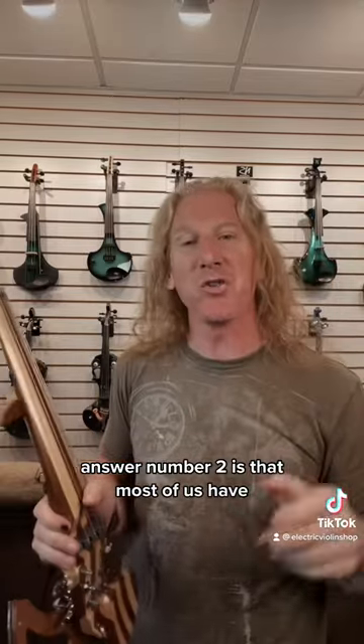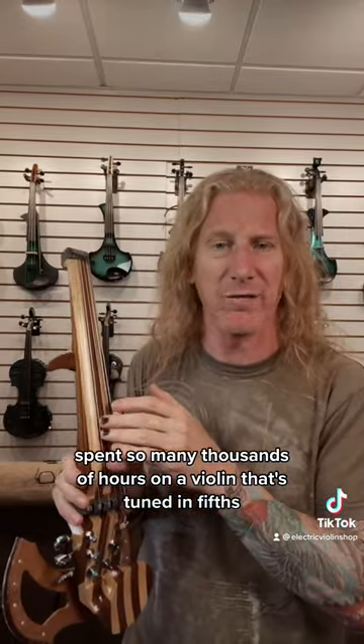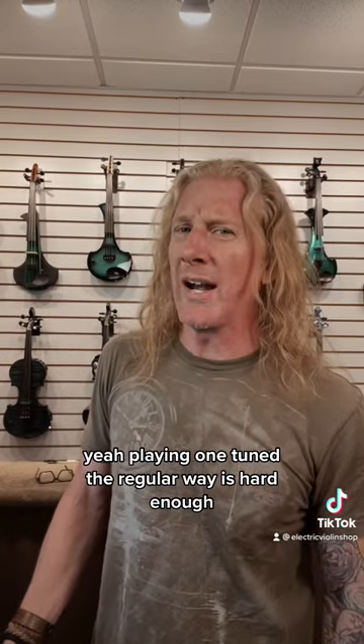Answer number two is that most of us have spent so many thousands of hours on a violin tuned in fifths — messing with that? Yeah, playing one tune the regular way is hard enough.